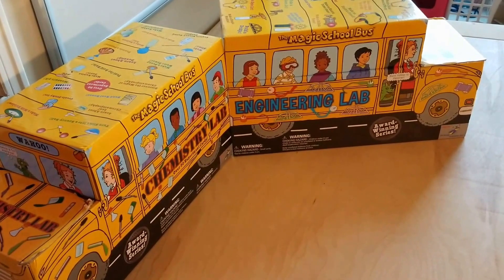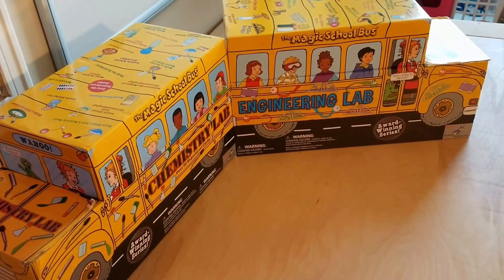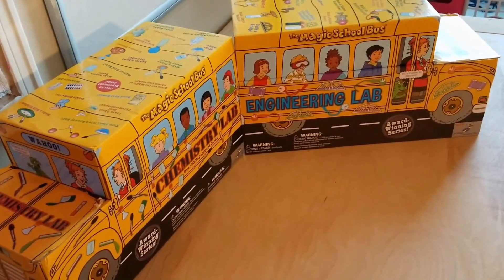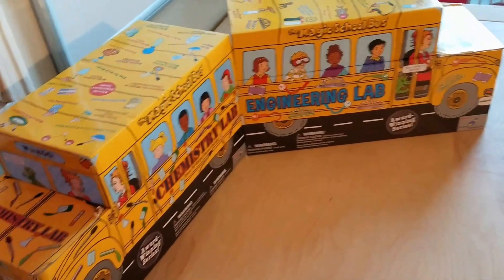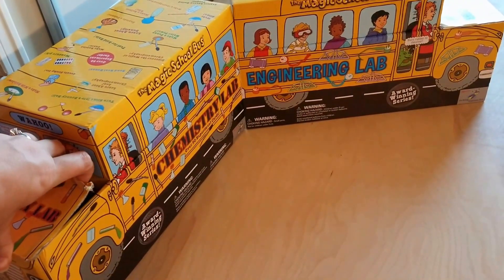I was asked over on the Temperdoodle Homeschoolers group on Facebook — that's the parent group, not the official one — to do a review specifically on the Magic School Bus science lab kits.